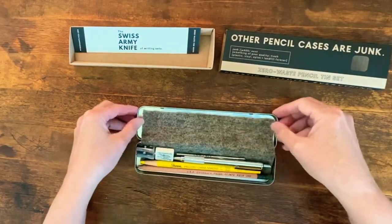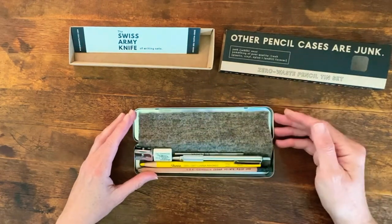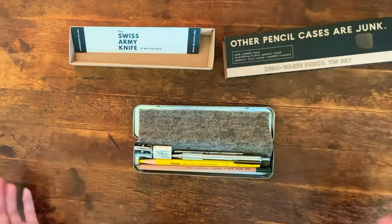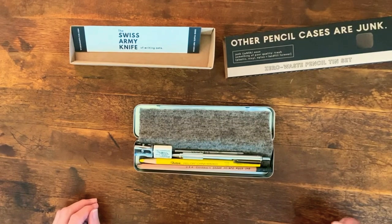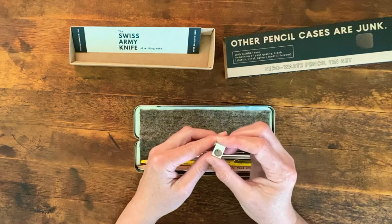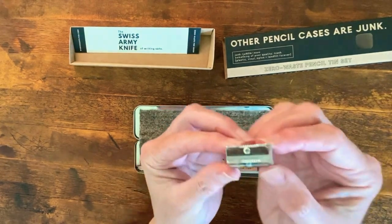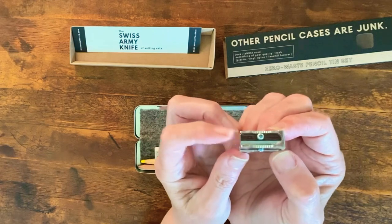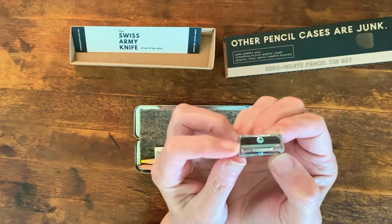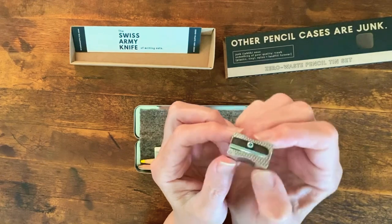So the wool is padding all these goodies inside this box, which I think is absolutely adorable. In addition to that, you have this little German pencil sharpener, and over here you can see there's a second blade in case this one goes dull. All metal, no plastic.